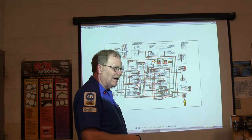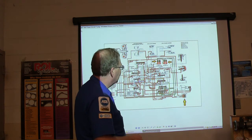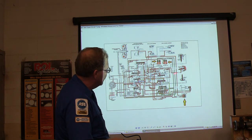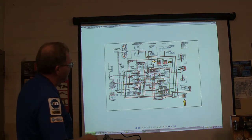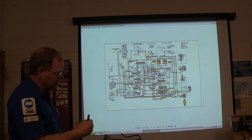Most of them got away from that. I think this is a 4T65E or something like that — like an old GM or whatever. You see these servos right here — they actually push a little band in behind the drum. And these accumulators basically fill up when going from one gear to the next and make the application not so hard.